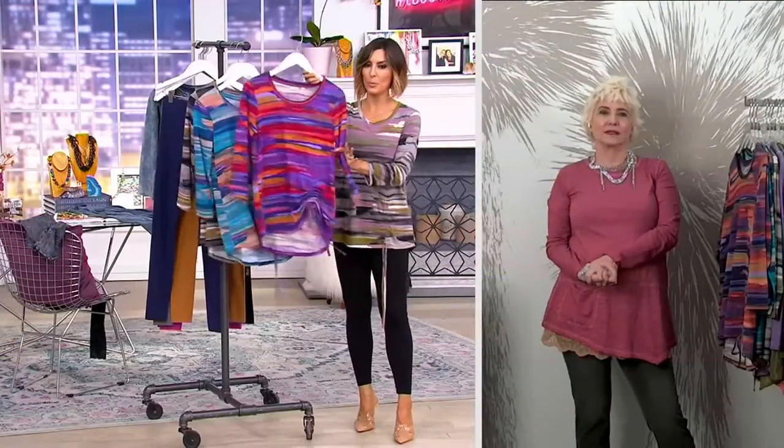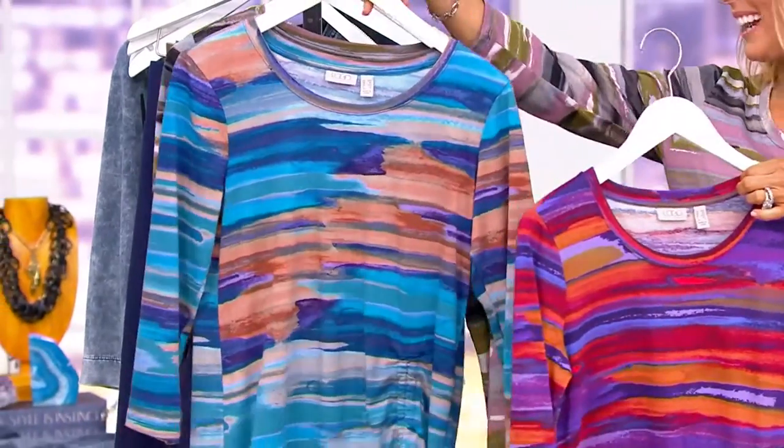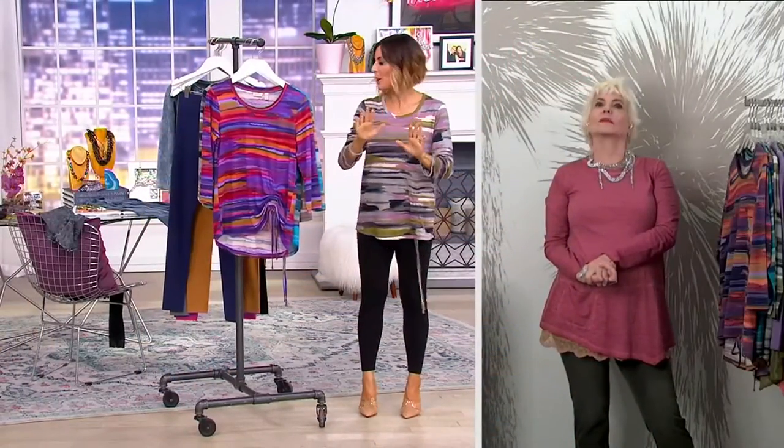I'm in the neutral choice. This is that beautiful purple choice that our caller Vicky got. And then this is that wonderful blue choice. I instantly showed the cinch factor with this being the only order of the year. Can we also remind everybody, it's cotton and modal.